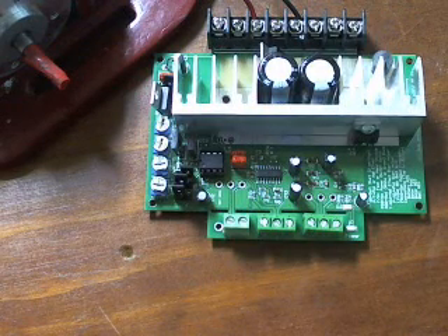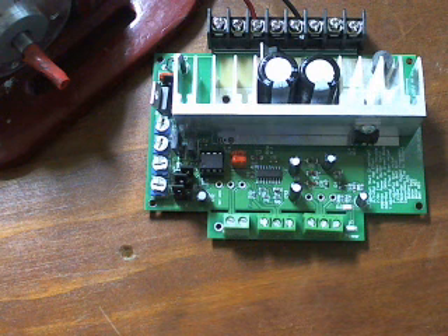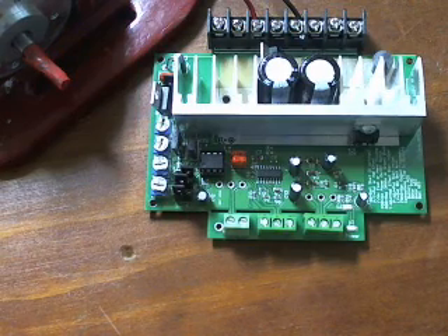Hey guys, it's Ryan from Motion Dynamics here, and this is just going to be a quick instructional video as to how to wire up the 25 and 50 amp unidirectional control boards.